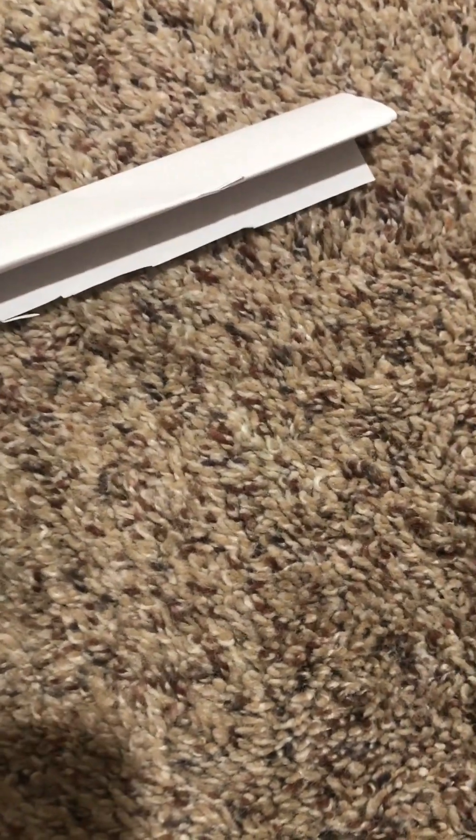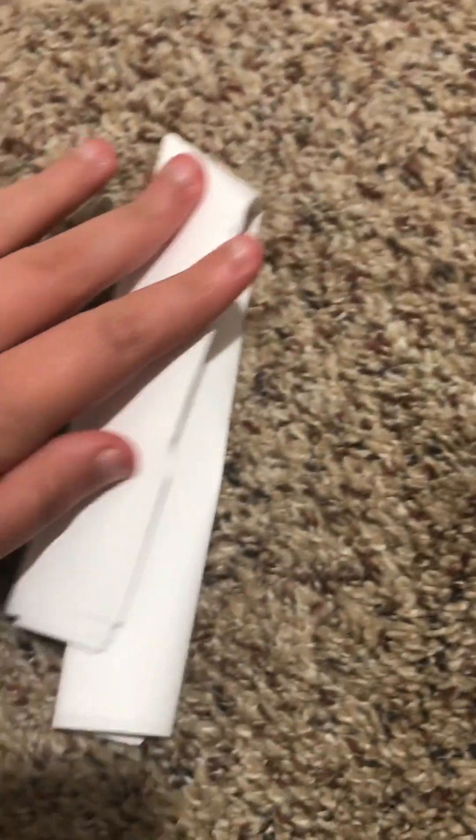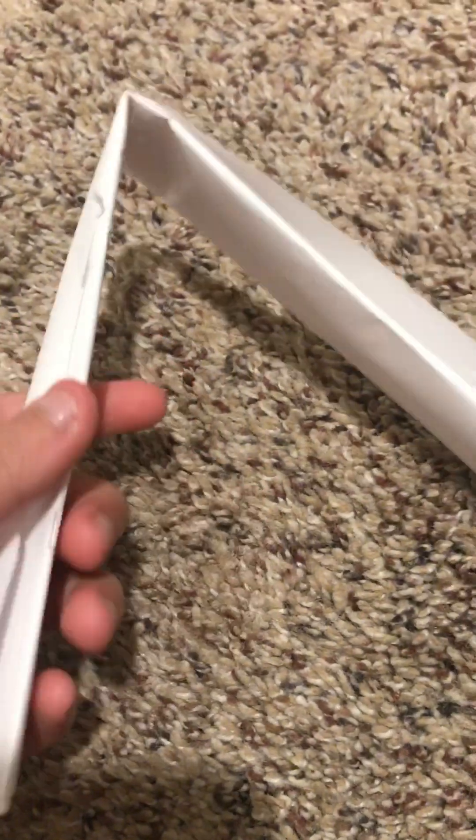I actually decided to cut some pieces off. Also, you fold this in half. I'm not sure if I can do it on camera but I'll try. You fold this paper in half — I'll catch you right back when I'm done with it. Okay guys, I did it.